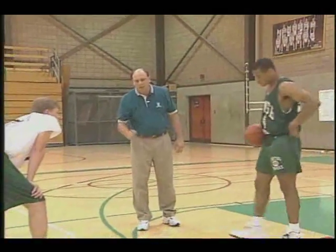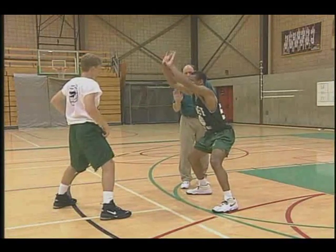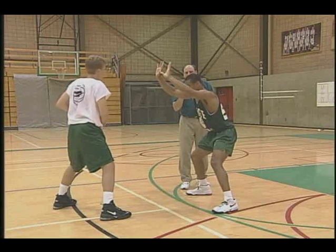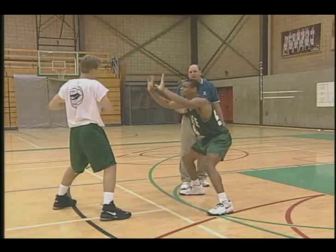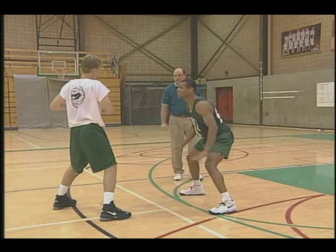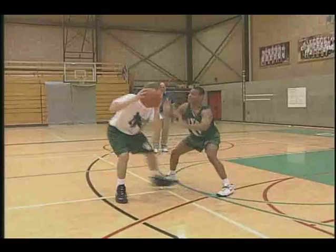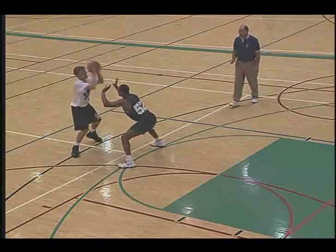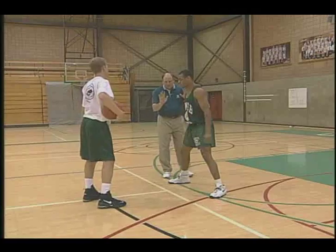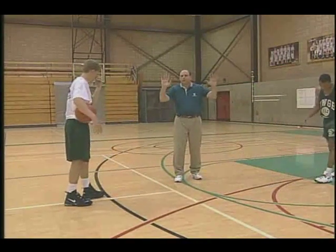The defensive player will hand the ball to the offensive player. We want active hands — high, blocking his vision and taking away the three-point shot. We're going to ask Ben Johnson to be active with his hands, get low and wide, and put pressure on Chris. As you could see, Ben did a nice job of keeping the palms up, keeping his hands high, and actively pursuing or mirroring the ball.